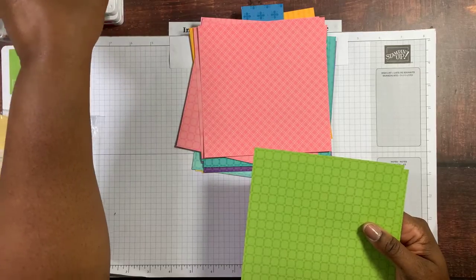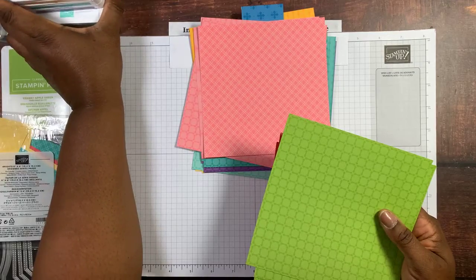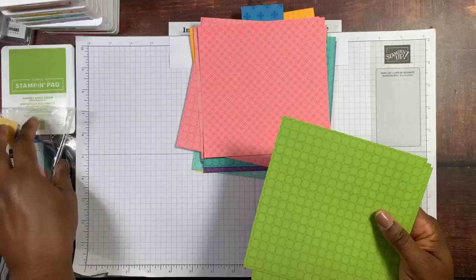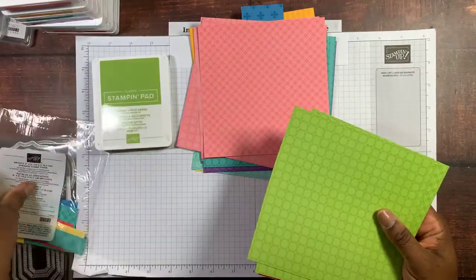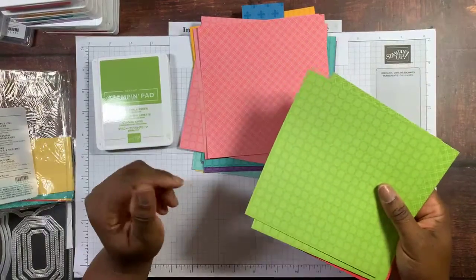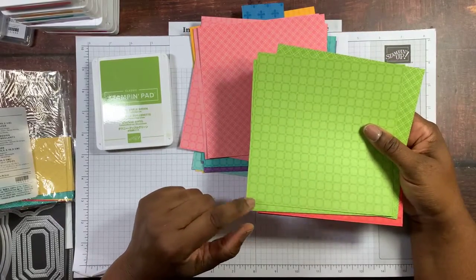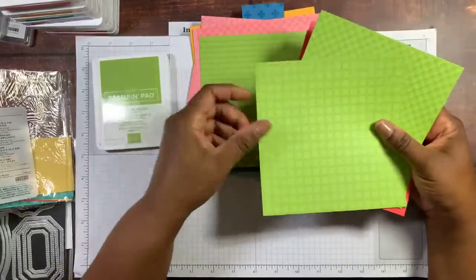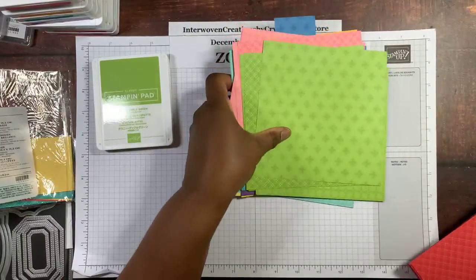There are a lot of projects you can do with this designer series paper. And once again, you cannot buy this paper — you can only get it if you join Stampin' Up! during Sale-O-Bration, January 5th to February 28th. You would get five packs of paper. There are a total of 200 sheets of designer series paper across each different color family. This is Granny Apple Green, and then we're back at the beginning.